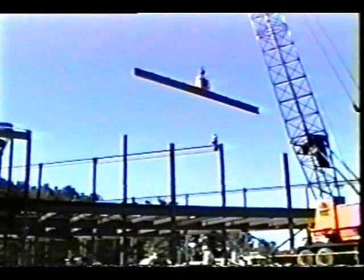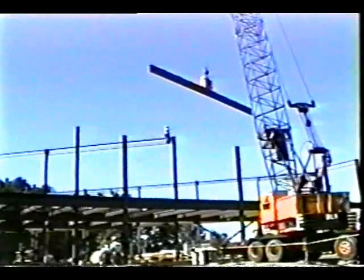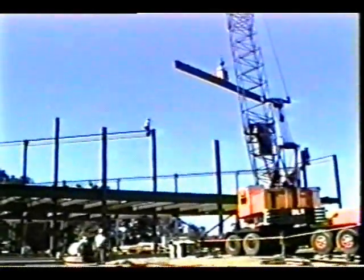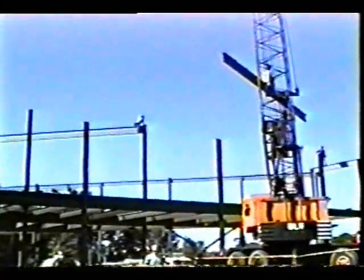The facts are simple. Today there is only one choice in modern steel erection: the Connector. For superior safety for your personnel and maximum productivity and profitability for your company, put the Connector to work on your crew.